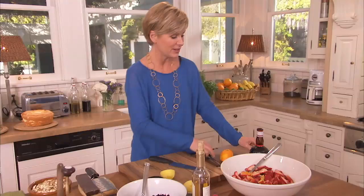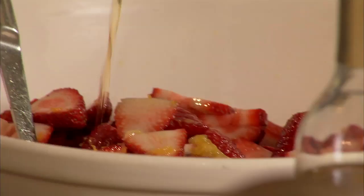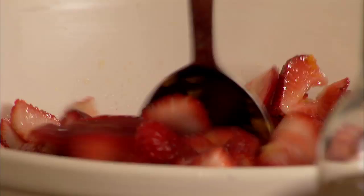To give this a little oomph and make it extra special, you're going to take some orange-flavored liqueur. You're going to use a quarter cup — just drizzle it over the strawberries and give them a nice stir. By using the liqueur, you can skip all that sugar that goes in most recipes for trifle.